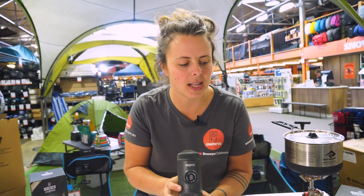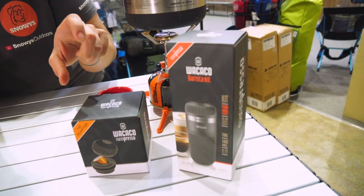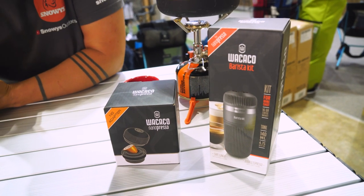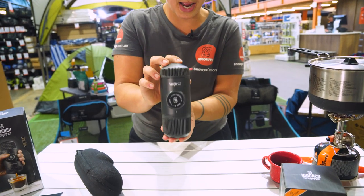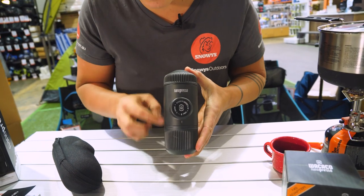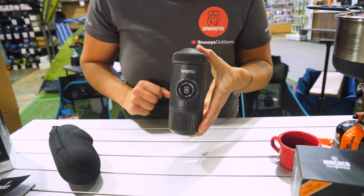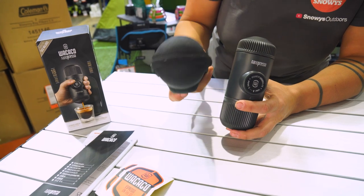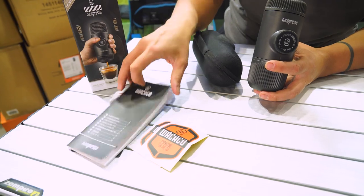You've got a couple of add-ons or adapter kits here. This barista kit will allow you to do a double shot coffee, and your Nano Presso adapter allows you to use it with pod coffee. The unit itself weighs around 340 grams, with dimensions of about 15.5 centimetres tall by 7 centimetres deep and 6 centimetres wide. In the box you'll get an awesome hard shell protective cover, a couple of stickers, and your instruction manual.